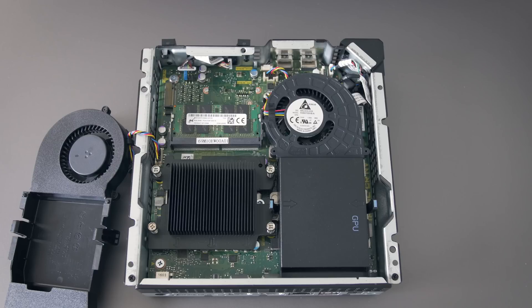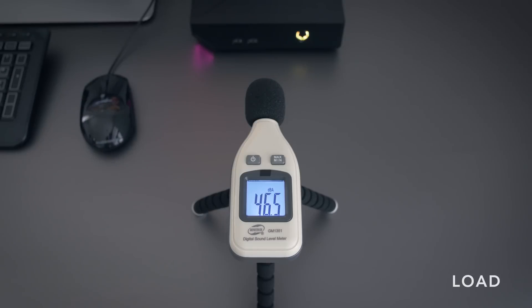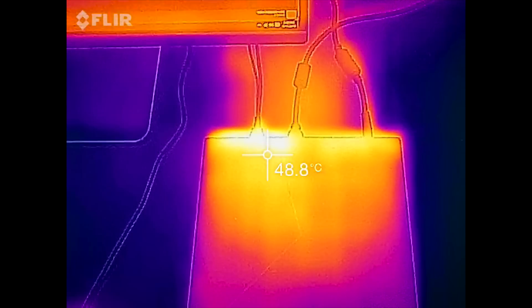The CPU and GPU are soldered on and cannot be upgraded. The fans are pretty quiet when it's on idle — it's audible, but it won't bother you. At full tilt it's not crazy loud, but you'll want to have some speakers or headphones when you're using it. Thermally, it's well-cooled. Those blower-style fans do a good job — there's no throttling and nothing runs at uncomfortable temperatures.